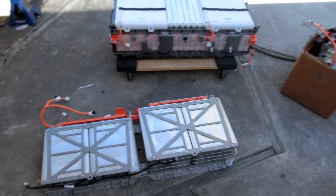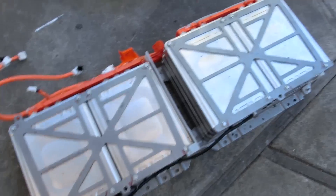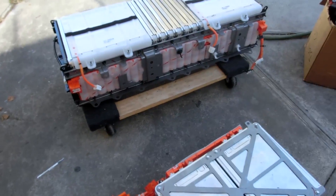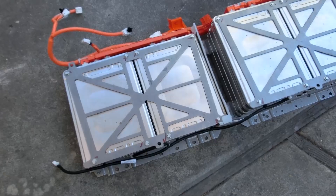Here's my recent Craigslist purchase — cost me $3,200. I got three quarters of a Nissan Leaf battery and it's already all taken apart, which is saving me a bunch of time.